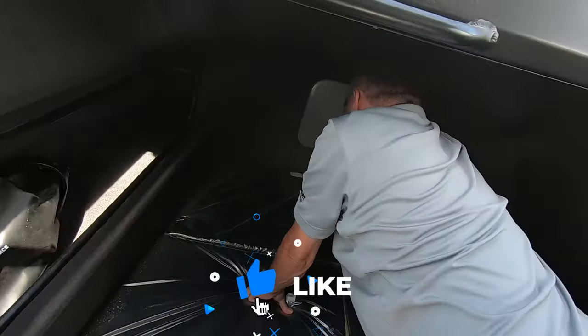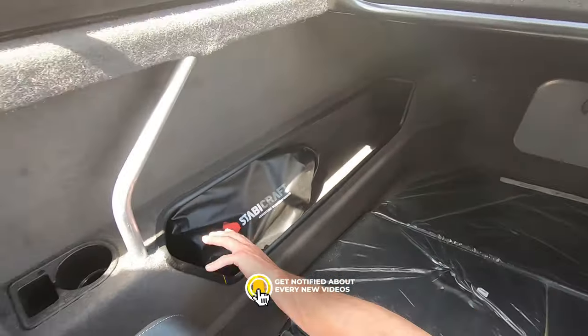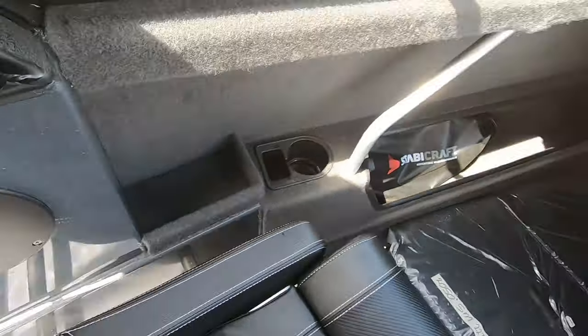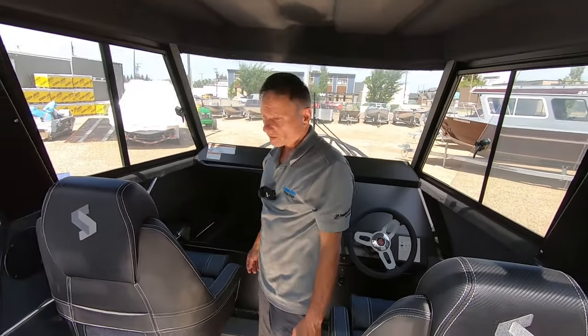You've also got very easy access to your anchor rode here. Look at the finished storage shelves on the interior on both sides — plenty of room. For a 20-foot boat, this makes it very functional for even overnight adventures.